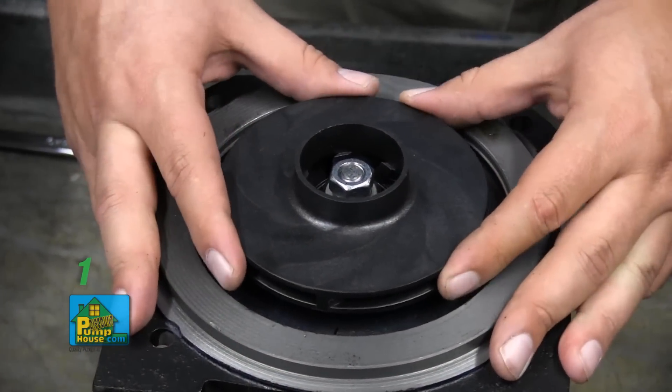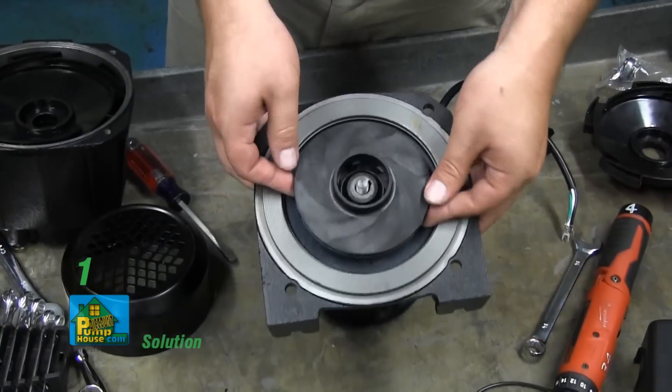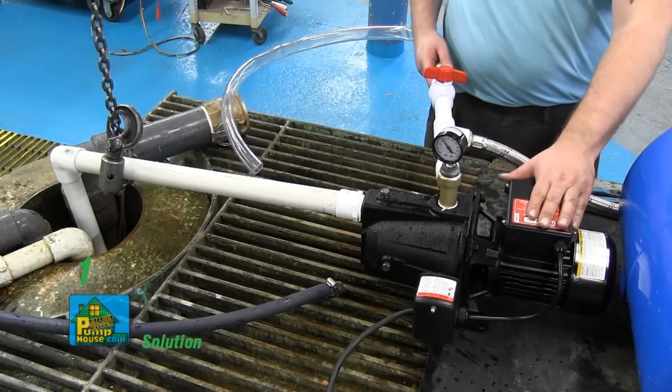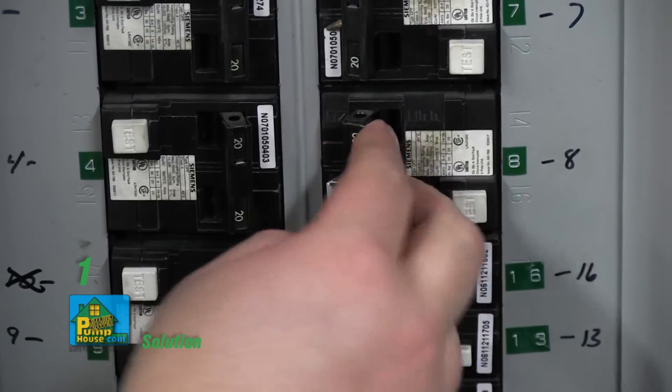There could be a stone or foreign object lodged in the impeller. Disassemble the pump and remove the foreign object. The thermal overload protector has opened its circuit — allow the pump to cool, determine why the overload occurred, correct the problem, and restart the pump.